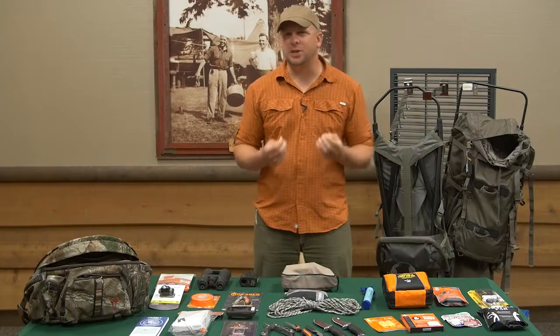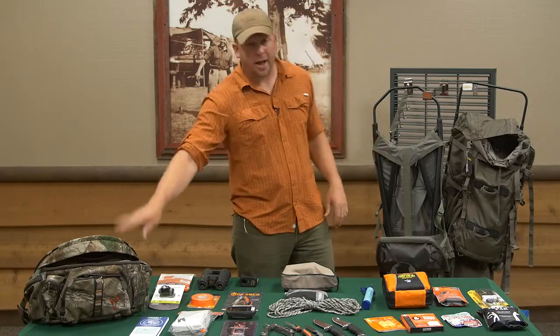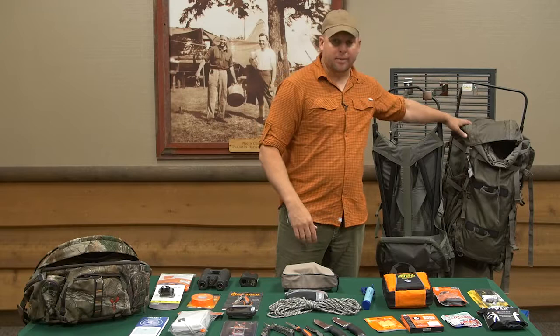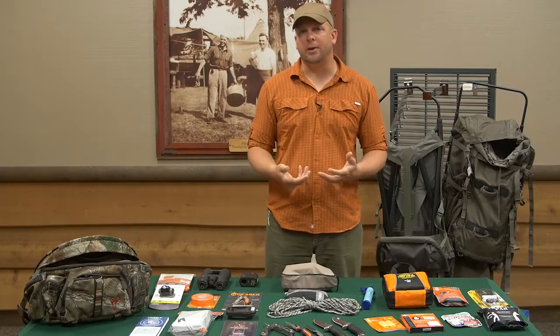Let's take a moment and discuss the essential hunting gear that you will need out in the field. There's a lot of gear that you can have inside your pack, whether it's your day pack or an overnight pack, but let's start with the basics — what do we need while we're out there?